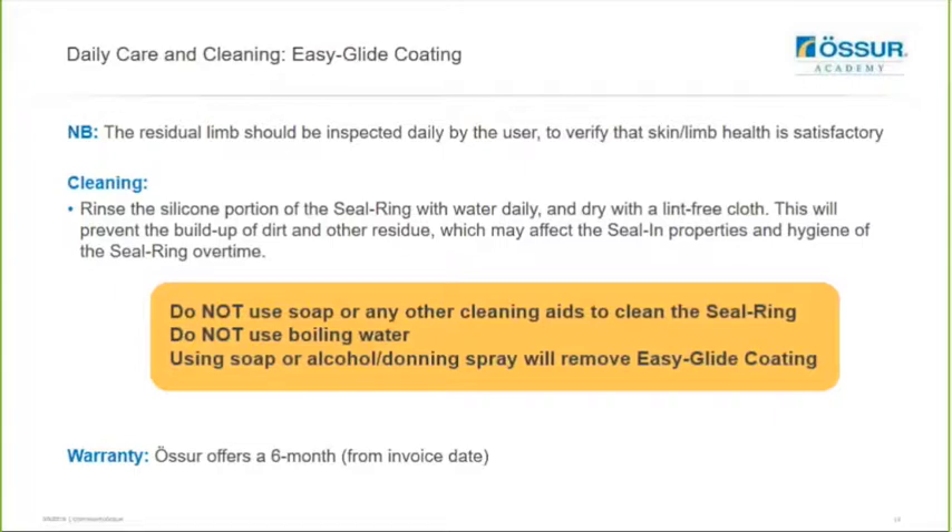This is a very important point to educate your user on: because we now have these seal rings featuring the easy glide coating, the cleaning method has changed from the previous seal design. We don't recommend any use of soap or any cleaning aids, no boiling water, and no alcohol spray - any of these things will actually remove the easy glide coating and it will no longer be effective. We recommend that you rinse the silicone portion of the seal ring with water daily and dry with a lint-free cloth. This will prevent the build-up of dirt and other residue that may affect the sealing properties and hygiene of the seal ring over time. Just lukewarm water is needed - any donning spray or alcohol will remove the easy glide coating, and therefore the user would then have to continue to use alcohol sprays in order to utilize that seal ring once the easy glide coating has been removed.